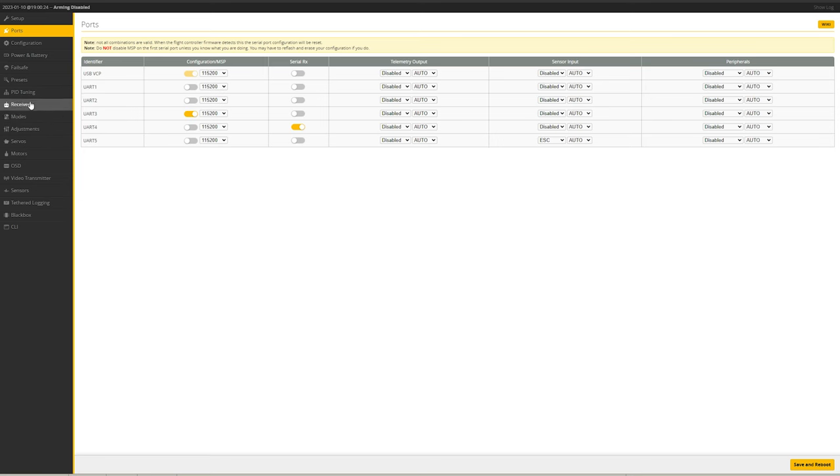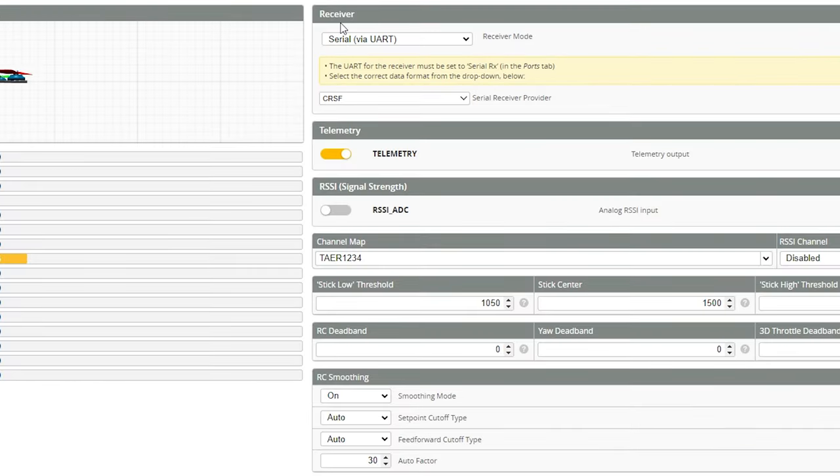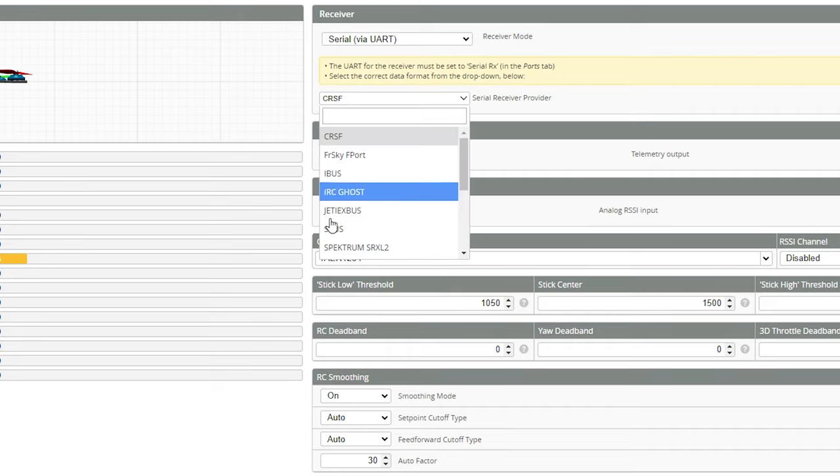Once that is done, go under the receiver tab and set the receiver as a serial via UART receiver mode. Under the receiver provider, select Crossfire. You may be asking whether you should select ELRS here — and the answer is no. ELRS uses Crossfire as its actual protocol and provider, so we select that here.